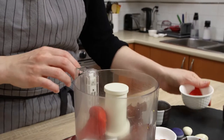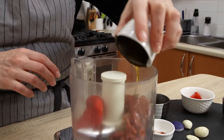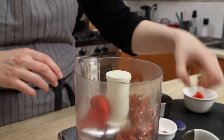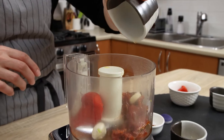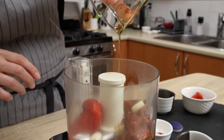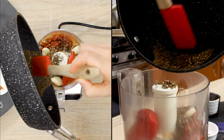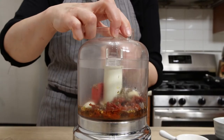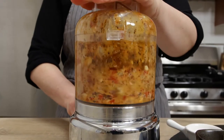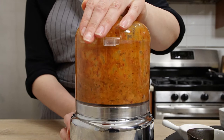In a small food processor, combine the seeded peppers, a jarred red pepper, one teaspoon of smoked paprika, 20 grams of sun-dried tomatoes, three medium cloves of garlic, two tablespoons of fresh lemon juice, one tablespoon of apple cider vinegar, 50 milliliters of olive oil, and one teaspoon of salt. Blend for about four to five minutes to crush the seeds and everything else into a thick sauce or paste, then transfer to a small bowl and set aside.